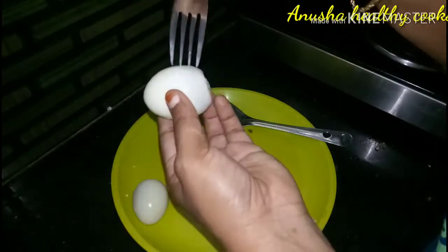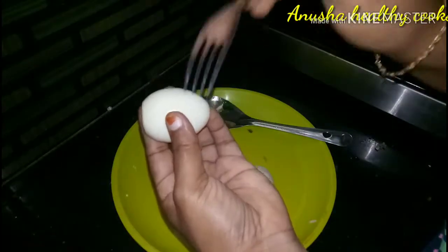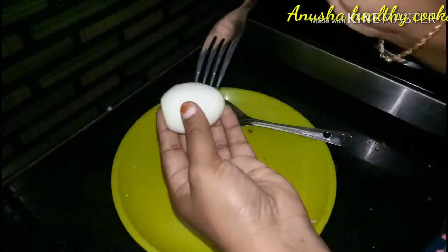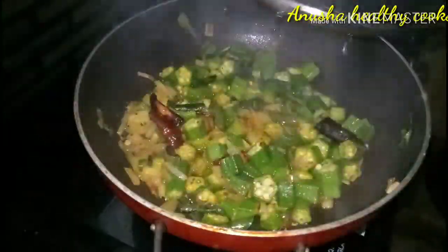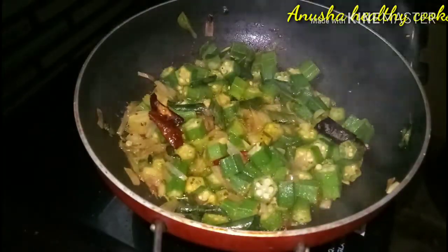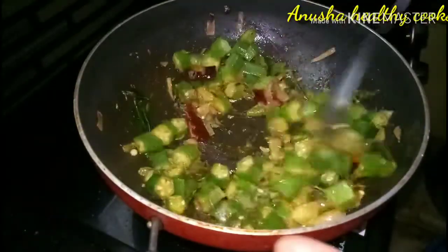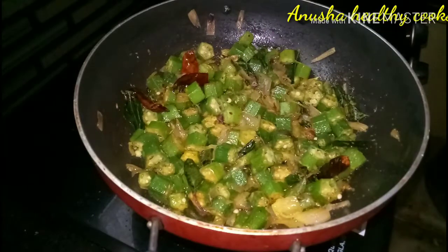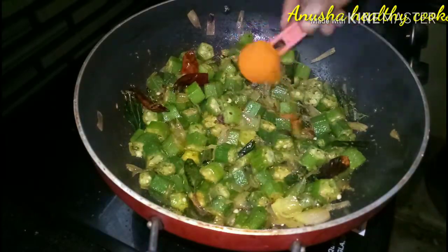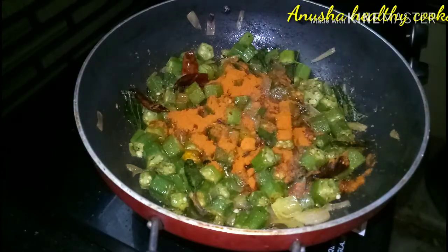You can add a soup. We will put 4 eggs in first. We will put the eggs in the green and fresh. Remember, the egg is ready — we will put the eggs in place.